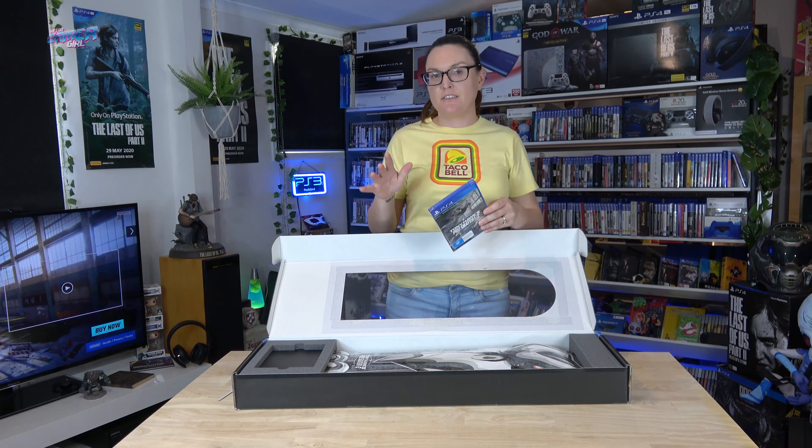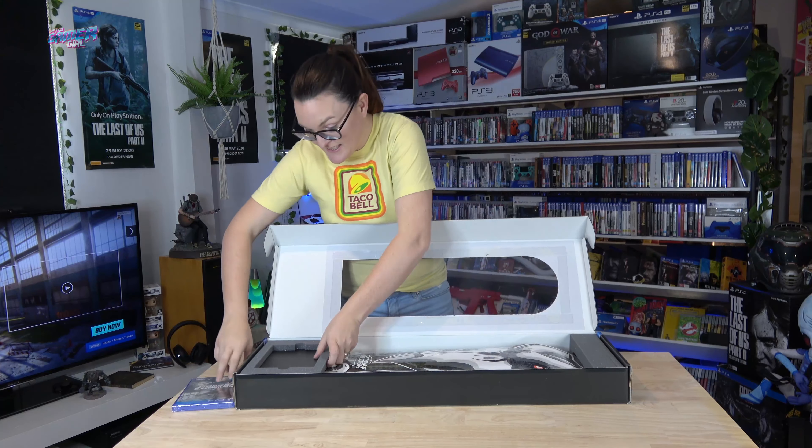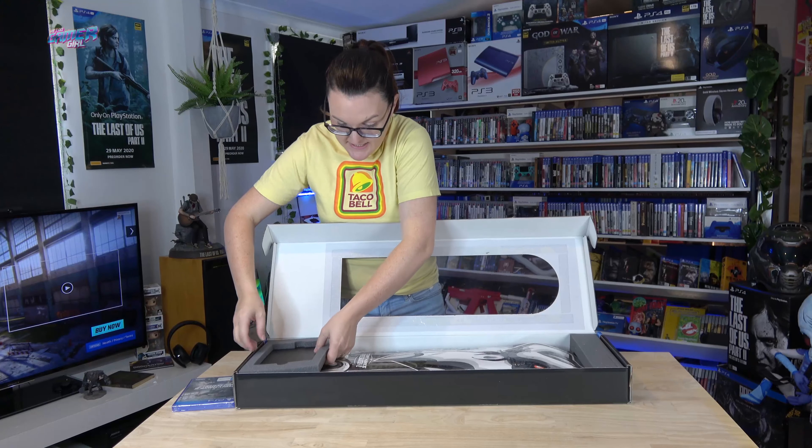Now, I think this could have been around the $250 Australian mark — wrong! It comes with a physical copy of the game, which has the original two games fully remastered. So cool. I'm going to chuck this in the PS4 shortly. And it also comes with this board.